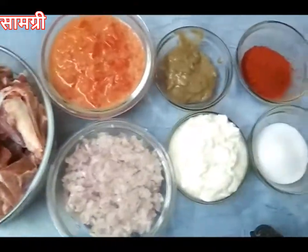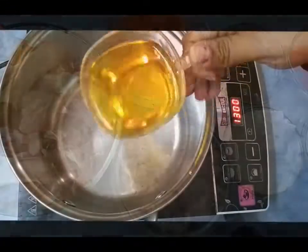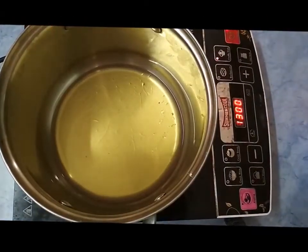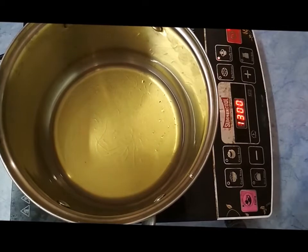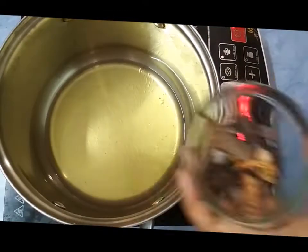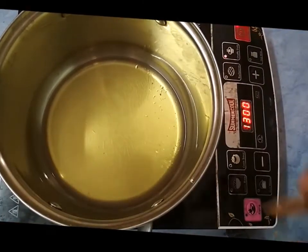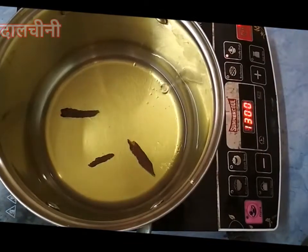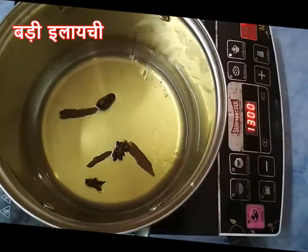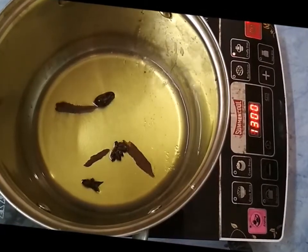Heat a thick bottom pot — or you can use a pressure cooker also. To it, add one cup of vegetable oil. Then add cinnamon stick of one inch, two to three pieces star anise, one piece black cardamom, one piece cloves three to four pieces, and mace a small one-inch piece.